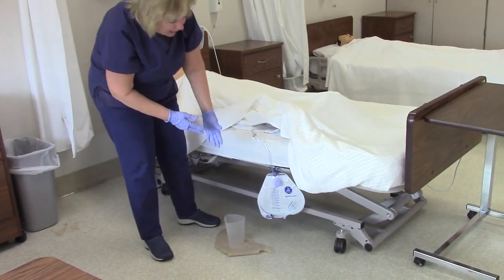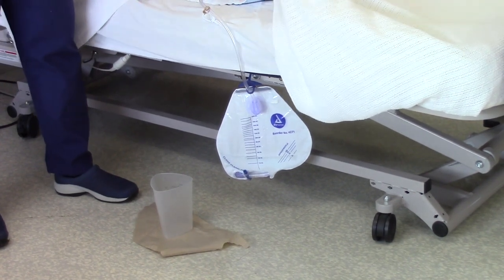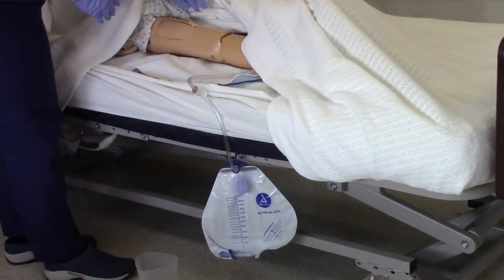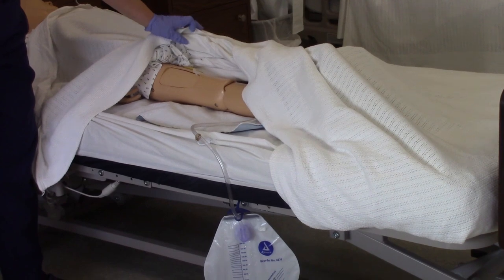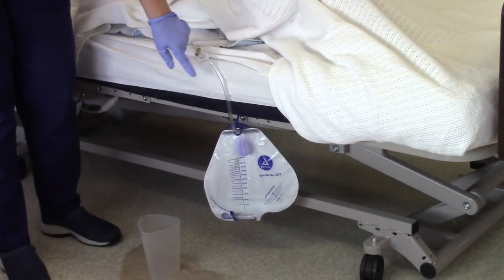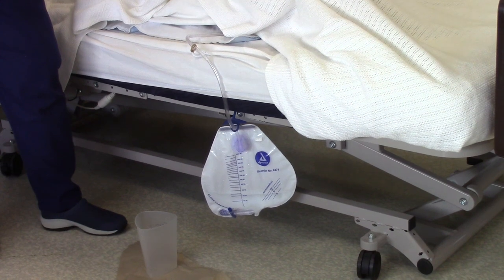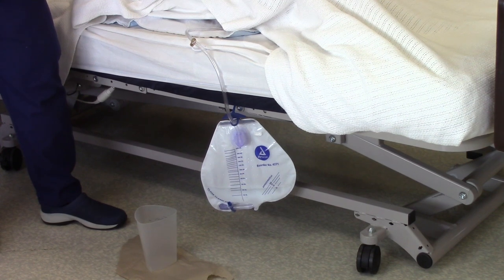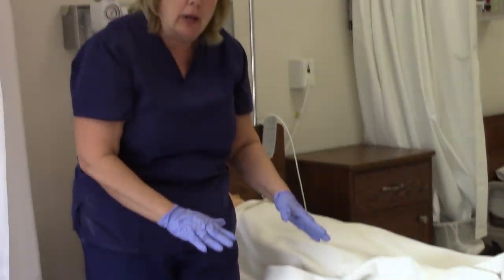Here is the patient's Foley catheter bag. Besides emptying it, as a nurse's aide or nursing student, you also want to check the tubing to make sure it is not kinked or coiled. You also want to make sure it is taped on the thigh, because if it pulls, it pulls on the thigh and not on the patient's urethra. Another part to assess is the last 8 to 10 inches — you have it clipped on the bed and perpendicular, which allows for proper drainage of the patient's urine by gravity. Under no circumstances should that bag ever be raised higher than the patient's bladder, because urine will flow back and cause issues for the patient.